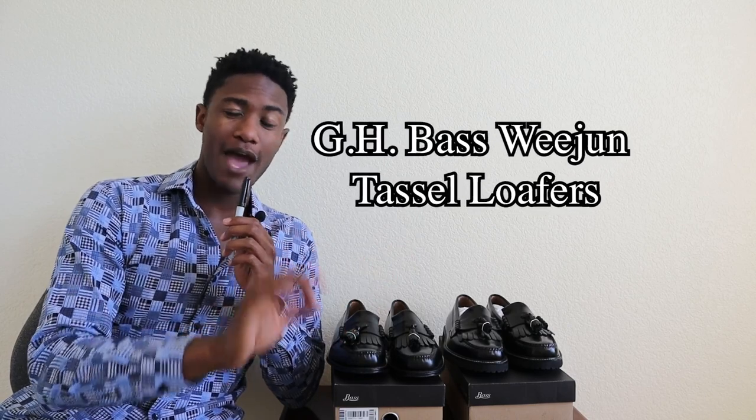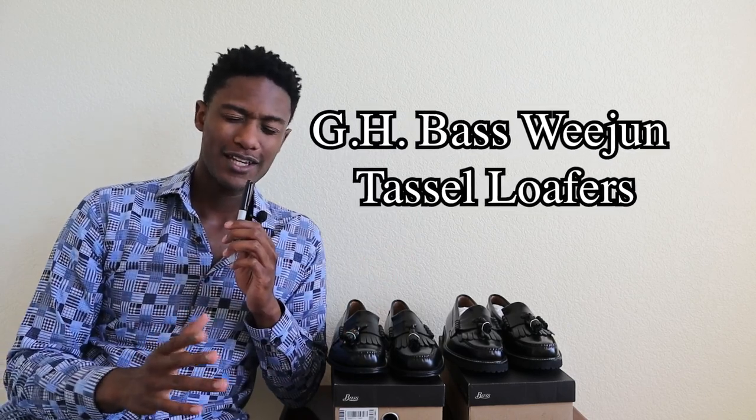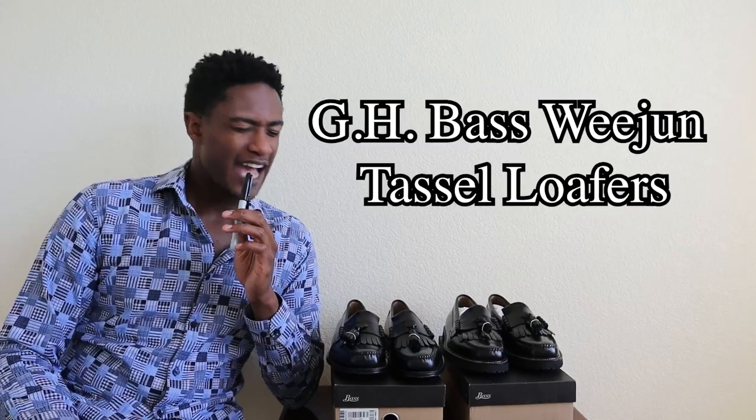I am your host of today's show, Drew Joyner. Hello and welcome to everyone who is watching currently in the studio. I am thankful that you're here with me today. In today's featured segment, we're going to be talking about not just one, but two pairs of GH Bass Weegean tassel loafers. I call that Weegean tassel goodness.